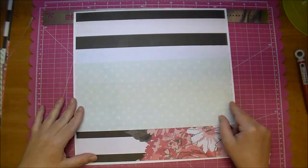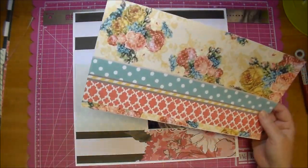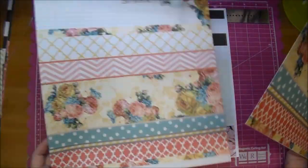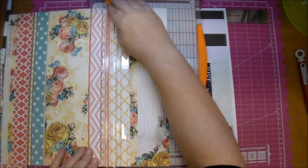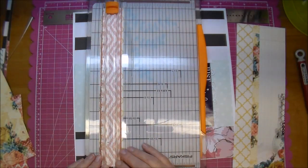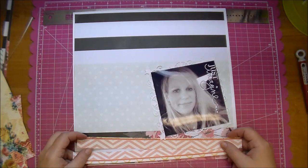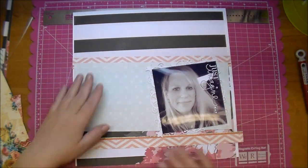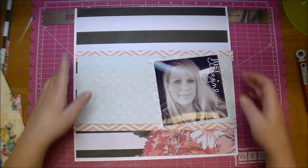I just love that paper — I hate that I had to cover it up but it was just too busy with all those flowers so I did cover up most of it. Here's another border strip from that same My Mind's Eye collection. I'm going to cut off this pink strip because I do want to work some pink into this layout. As you can see, I'm not adhering anything yet — I'm just setting it all up to see what I'm happy with before I start adhering it down.